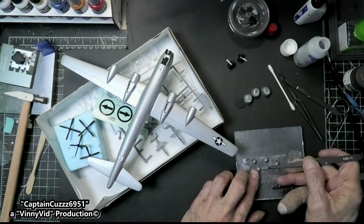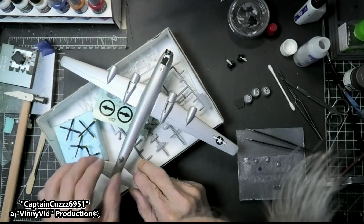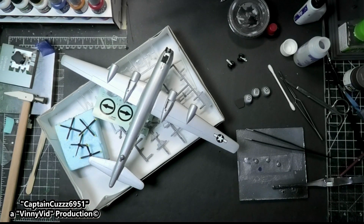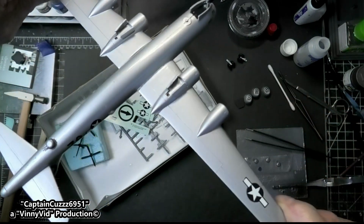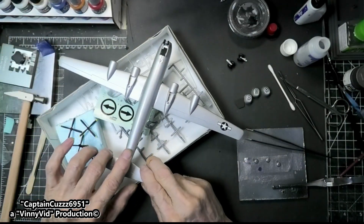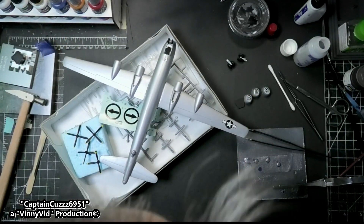Alright, let's just do a test fit. Oh yeah, that's gonna look good! I like that - that's gonna look good. Except I don't think it's all the way down. Just looking to see if that gun is straight and level - and it's not. Now it is. Now it is. Alright, so I'm gonna go ahead and put these two guns on and the landing gear and then we'll flip it over.